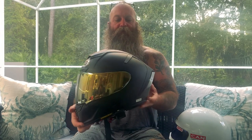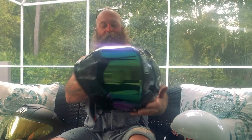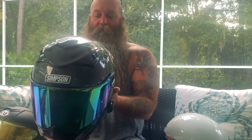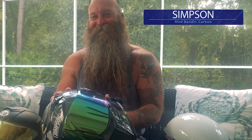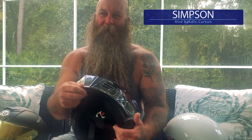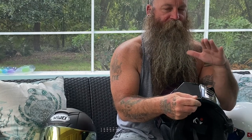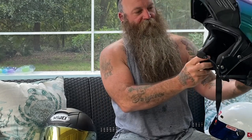Moving on from the Shoei — Scott's helmet is pretty cool, I've been wanting to see one of these. This is the Simpson Mod Bandit in carbon fiber. It's a modular helmet — I had a Harley Davidson one before our bike got stolen. Scott really loves modular helmets because when he stops at lights, he wants to be able to pop his lid, hear, talk, and breathe. I totally get that.